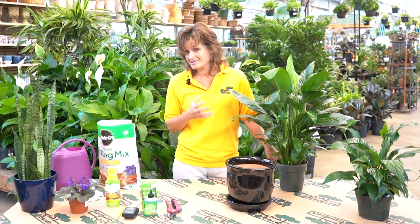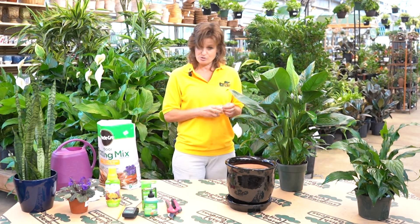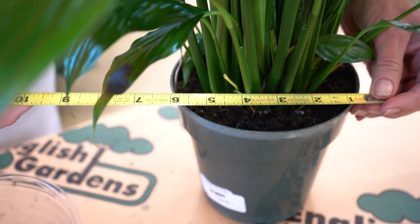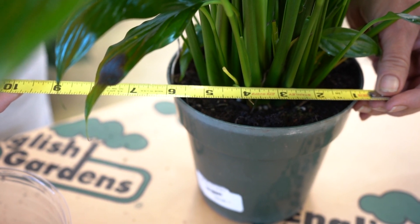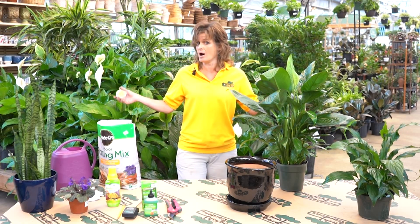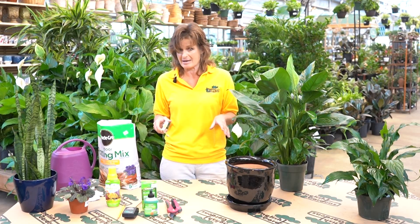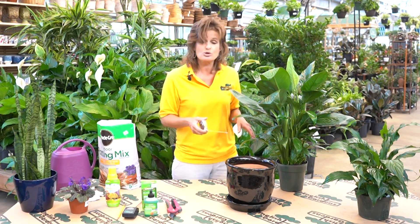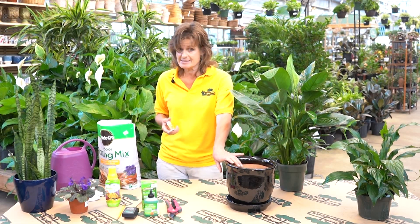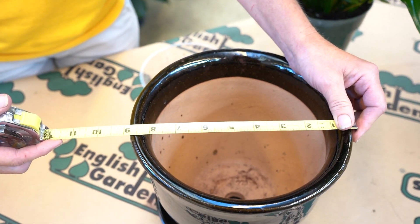The first thing we have to consider is the size of pot it's in right now. I know this is a six-inch plant, but you may not know that — we're going to bring a tape measure. We can see across the diameter of the pot it's six inches wide. I want it to go into something a little bit bigger, but I don't want it to go into a humongous pot and ask it to run a marathon trying to grow itself into that. Bad things can happen, trust me. So we're just going to go a little bit bigger — generally speaking, just a couple of inches. This is an eight-inch pot.